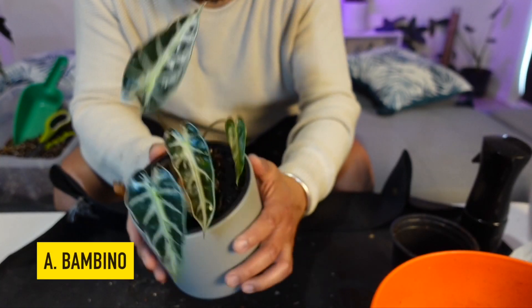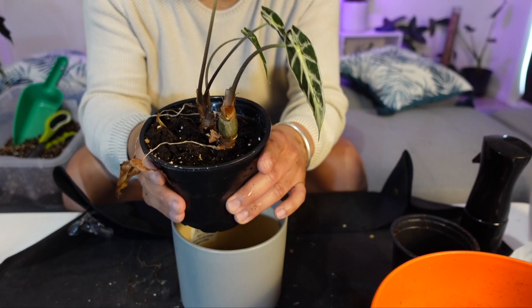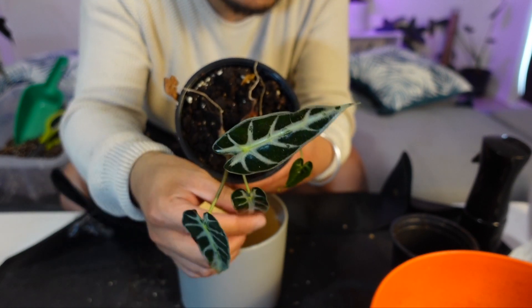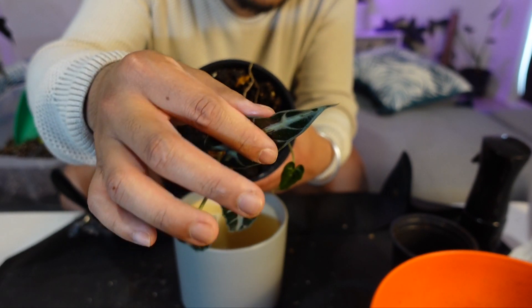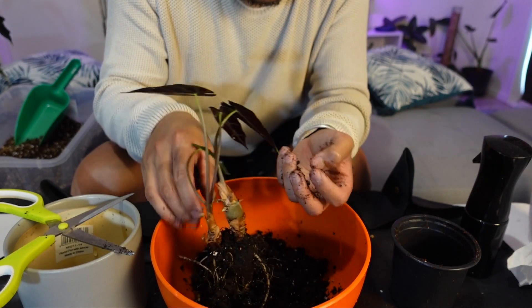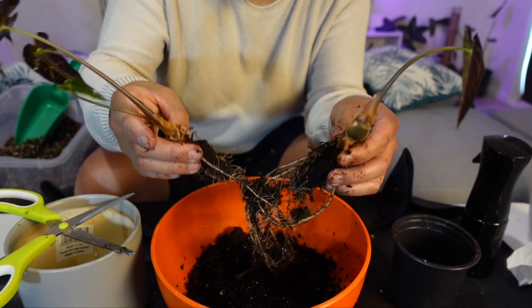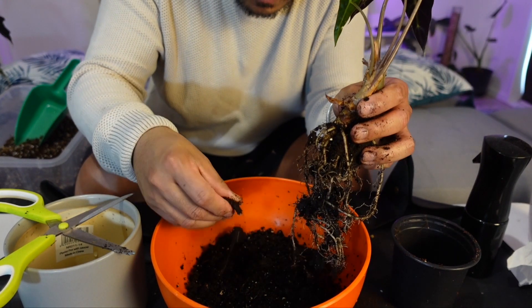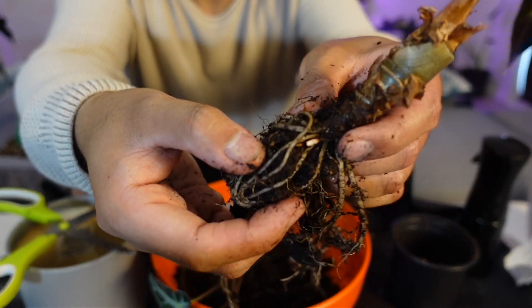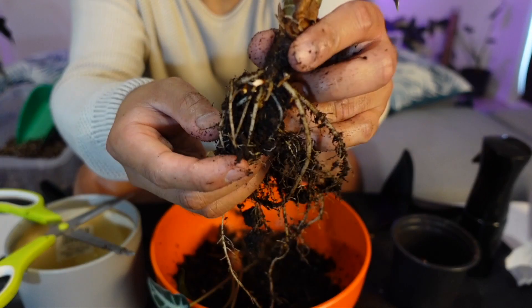Now the Alocasia Bambino — it's really struggling so I gave it a nice bath to remove all the mealy bugs it had. I already sprayed it and I can no longer see any, but I want to make sure before moving it to its new home with the other alocasias. One corm just came off — and there's another one here. I've lost and broken a lot of roots doing this.